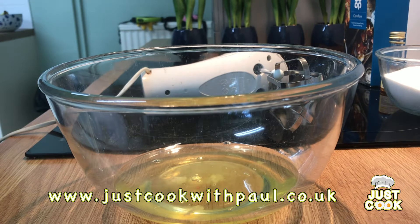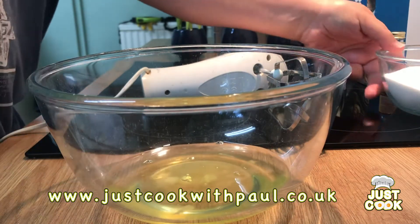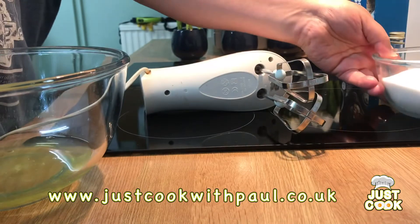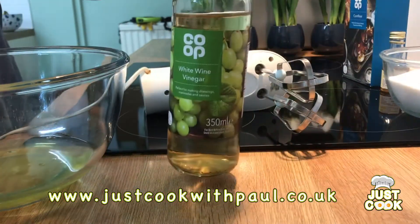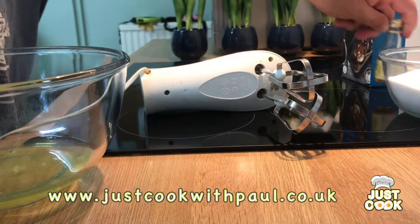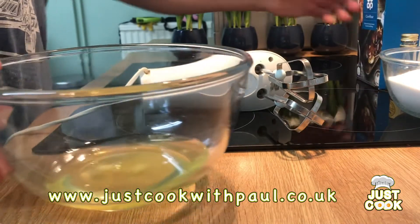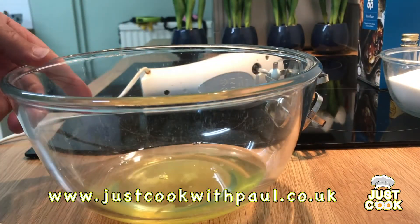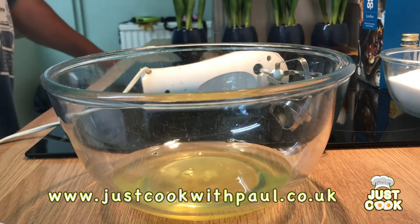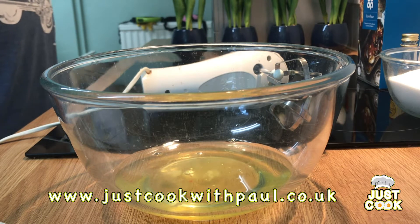So I've got here my egg whites — four egg whites — and 250 grams of caster sugar. We're going to put in a tablespoon of white wine vinegar, a tablespoon of vanilla essence, and a tablespoon of corn flour. We're going to start first by whisking up the egg whites to a nice stiff peak, then slowly add the sugar in a spoon at a time, and then add the rest of the ingredients at the end.